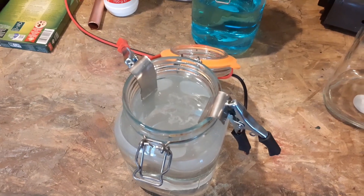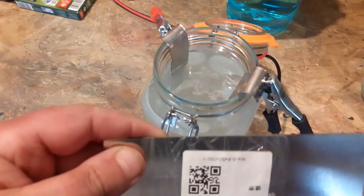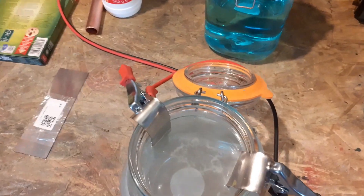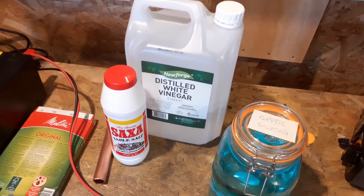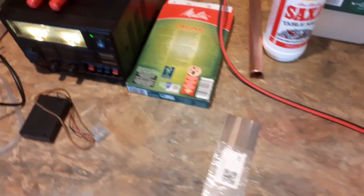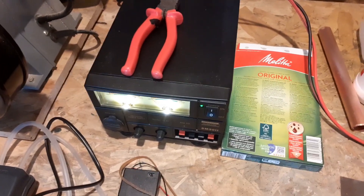The nickel plate looks like this — it came in from AliExpress. I just cut it in half and put one piece for the anode and one for the cathode. In that jar is just distilled white vinegar and Saxa table salt, connected to the transformer which is pushing out 13.8 volts.